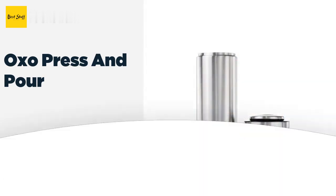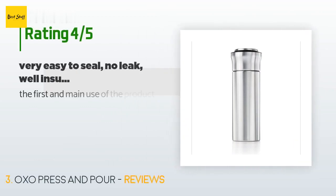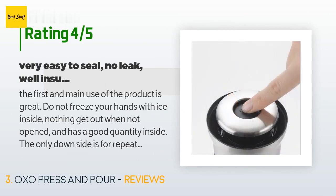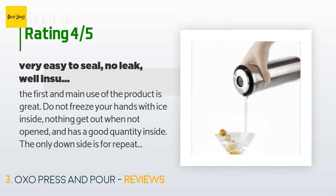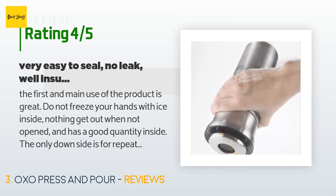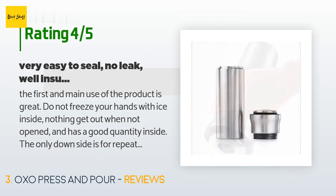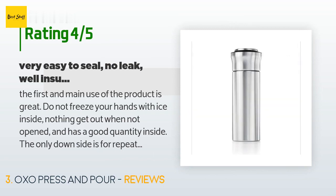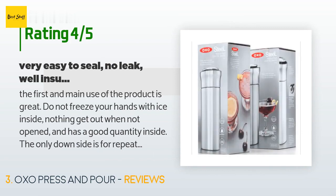This product averages 4.8 stars from more than 287 customer reviews. A customer said: 'The first and main use of the product is great — it does not freeze your hands, nothing gets out when not opened, and it has a good quantity inside. The only downside is for repeat uses: when you use the opening on the top and pour, it takes a while to drain back down after the opening is closed. So if you pop the top off to refill with ice or additives, it will drain a bit — not a huge issue, just something to note. Very good purchase.'